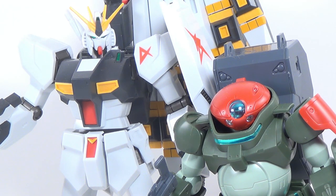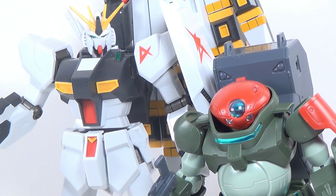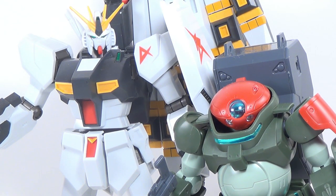Shizuoka Hobby Show just happened last night in Japan, and while it wasn't quite as impressive as I was expecting — there was no Re100, which I found especially disappointing — there was still some pretty cool stuff to see.